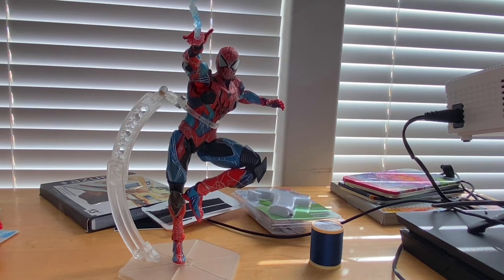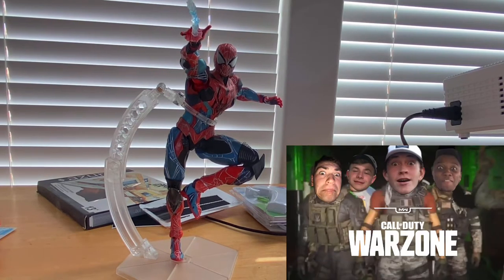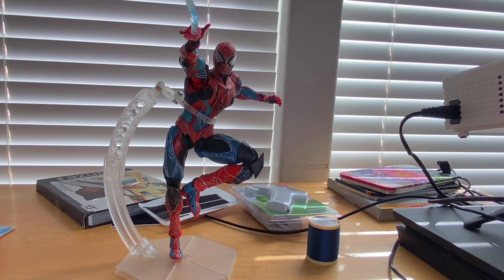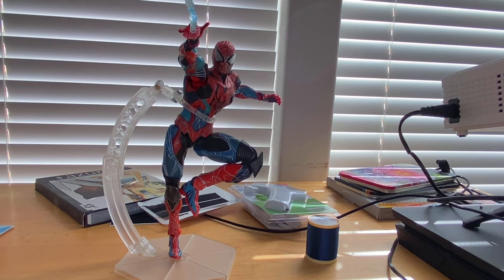If you guys could please check out my Twitch stream — I usually stream every night playing Warzone, Call of Duty, or Fortnite with my buddies. What I'm going to do for my YouTube videos now is Twitch stream them live, then take the recording, edit it to the main parts, and upload it to YouTube so it's shorter. My Twitch is the Hunter Collector, same as my YouTube — the link is in the description. Thanks for watching.